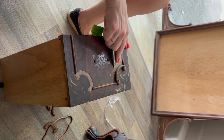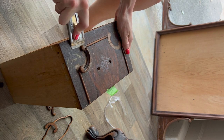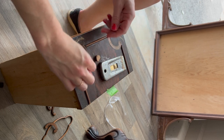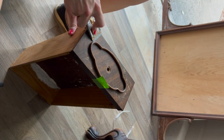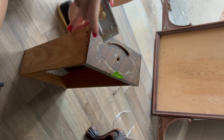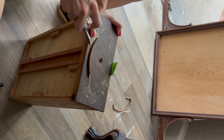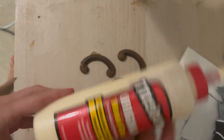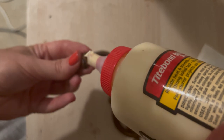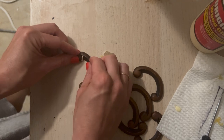Once I had the drawers all aligned, I attempted to remove these ornate details with the intent of keeping them natural and making sanding, priming, and painting a whole lot easier. However, after breaking several of the pieces, I threw out that plan and decided to just tape off any of the remaining details I wanted to keep natural. Here I am repairing all of the pieces that I broke — essentially just making more work for myself, but you live and you learn.